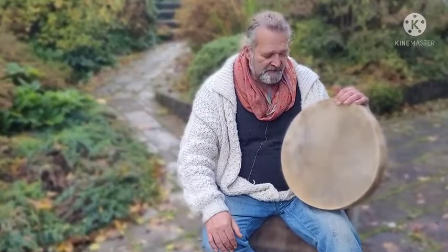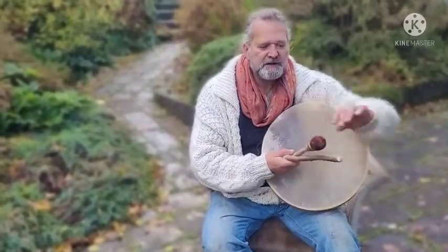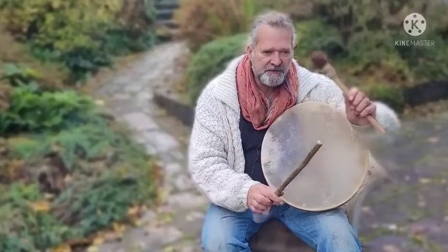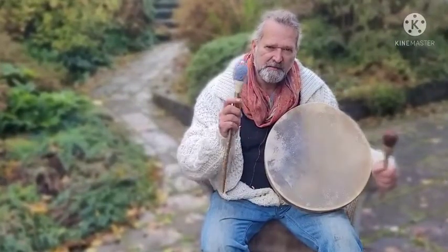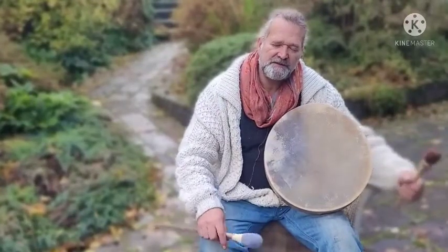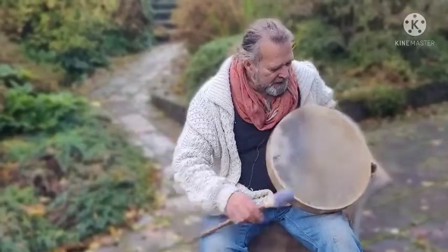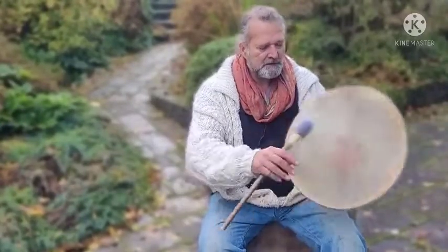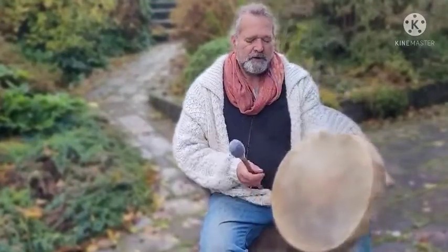There will hopefully be a link underneath the video for you to have a look. I'm going to play with two beaters — one is slightly softer than the other. This one's firm, and this one, while not the softest I make, is softer than the firm one and will give a slightly different sound. Let's have a little play — I'll start with the soft beater. Here we go.